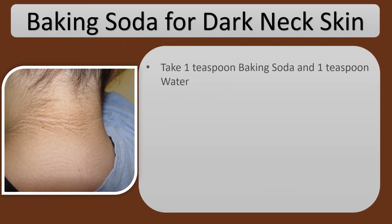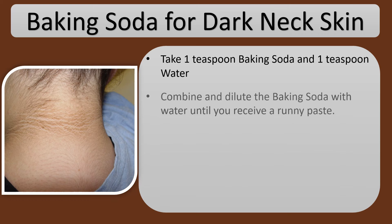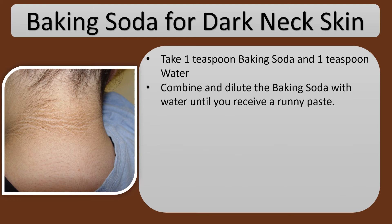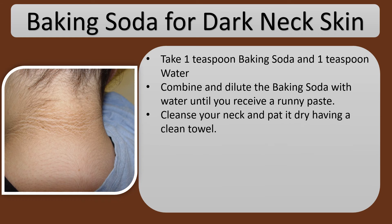Baking Soda for Dark Neck Skin: take 1 teaspoon baking soda and 1 teaspoon water. Combine and dilute the baking soda with water until you receive a runny paste. Cleanse your neck and pat it dry with a clean towel.